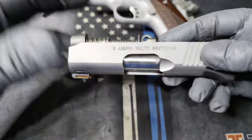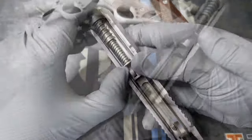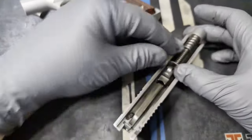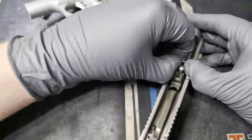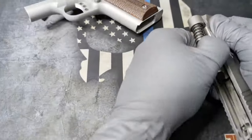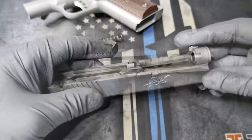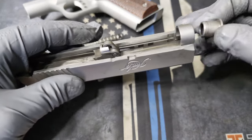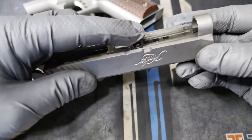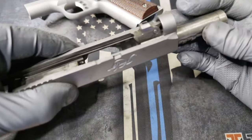Pull the slide off. Now we just have the slide, the barrel, and the spring. To remove the spring, push it forward, then lift up, and then out. After you've got the spring out, you're going to want to remove the barrel washer, then drop that down, and the barrel will slide right out.